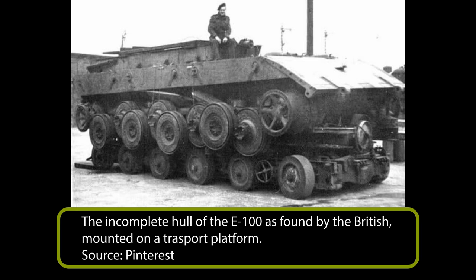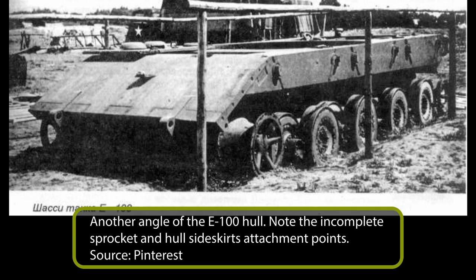It was initially to use a Maybach HL 230 P30 engine delivering 700 horsepower at 3,000 RPM. Although on the 130-ton vehicle this would have delivered an anemic power-to-weight ratio of just 5.4 horsepower per ton, it did mean that it could use an existing transmission and steering system and still manage a top speed of just over 20 kilometers an hour. This would overstress the Henschel L801 steering system, but was an expedient option to produce the test hull quickly. The transmission selected was the 8-speed Maybach Olvargetriebe OG 4020 60B, which was limited to handling 800 horsepower, but a new system would be required to handle more power from a new engine.